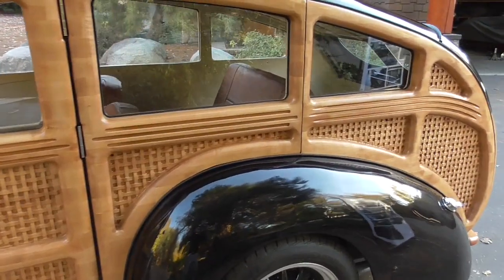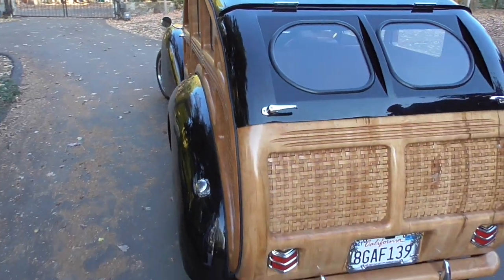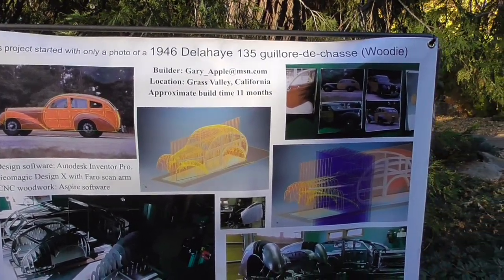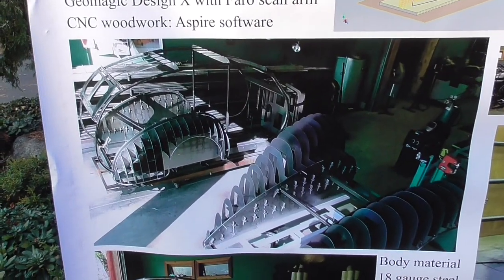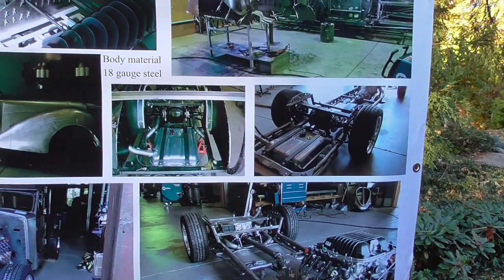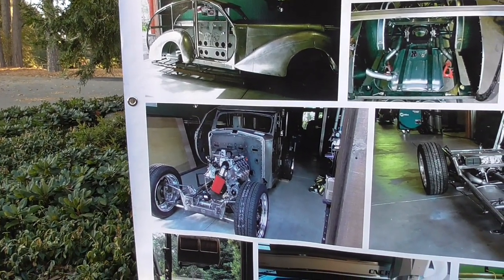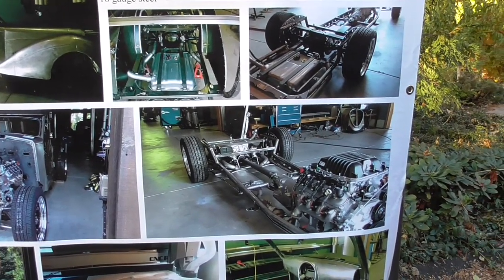Maple wood around the outside, steel body. Here's the kind of the storyline - this is the car it was sort of loosely modeled after. It was drawn in CAD, a steel buck was created, sheet metal parts were created to fit the buck. It's a round tubing frame, a Chevrolet gas tank, crank windows. It's got an LSA 6.2 liter General Motors engine and an L85 four-speed overdrive automatic.